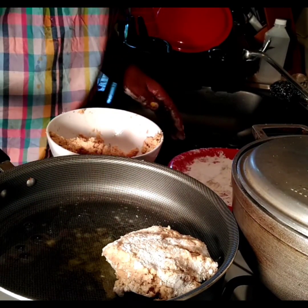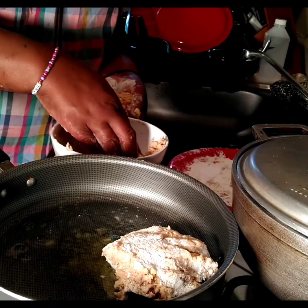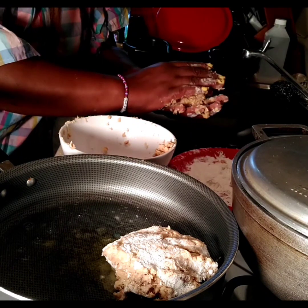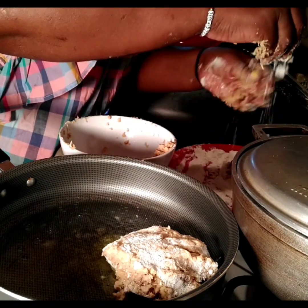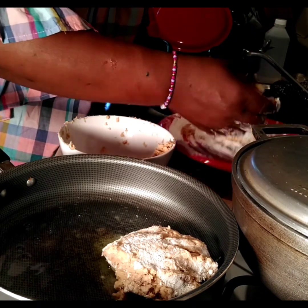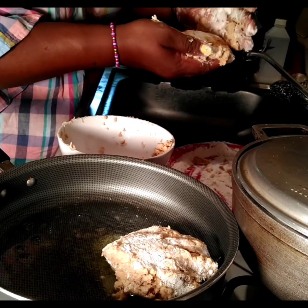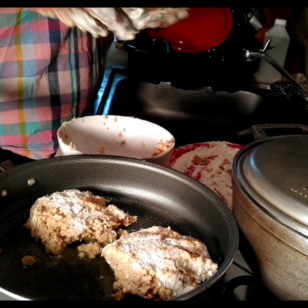I'm going to go ahead and do another one. I only bought one can, so I'm probably only going to get three out of it — it's going to be a short video. This stuff is messy. You got to make sure it doesn't break up on you. Just like that — you don't have to keep flipping it once it's in the pan, because it's going to break up on you. Don't flip it.